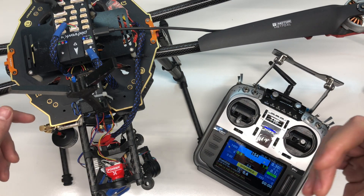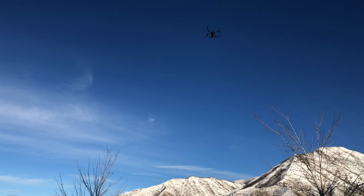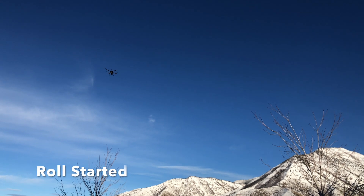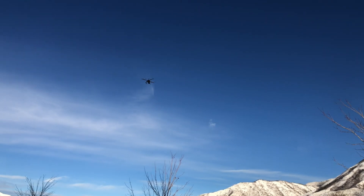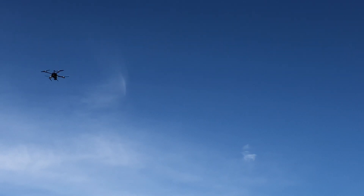Let's get this all charged up, take it out, and I'll show you what happens during auto-tuning. Once you get your drone in the air, toggle auto-tune and you'll start to see your drone twitch. What's happening is your Pixhawk is calculating the pitch and the roll — starting with the roll — and it's going to go through all different motions covering pitch, roll, and yaw to calculate the best PIDs for your configuration.